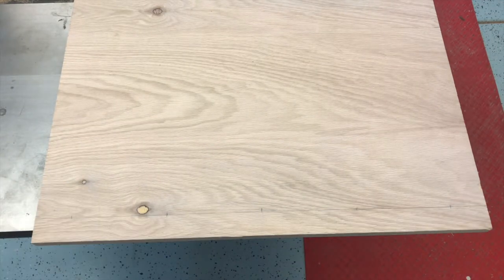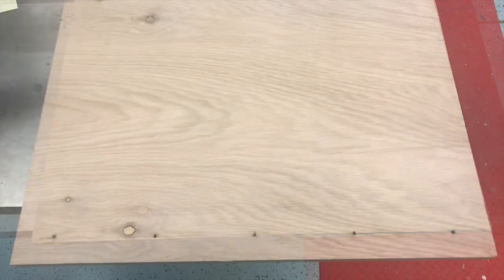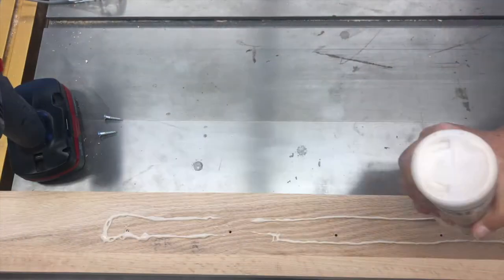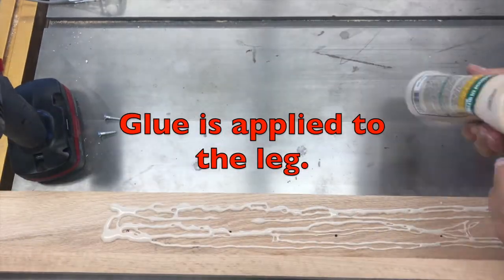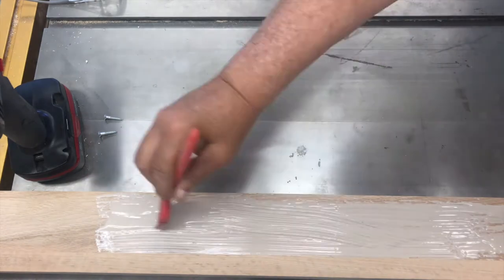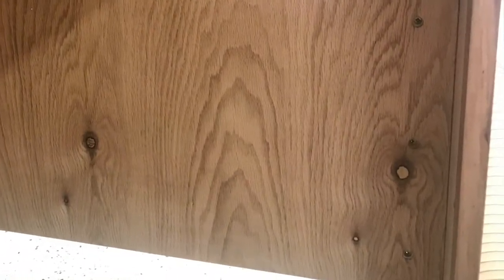Now I'm ready to drill the holes. The holes are drilled and countersunk. As you can see, the sides have been attached with glue and screws.